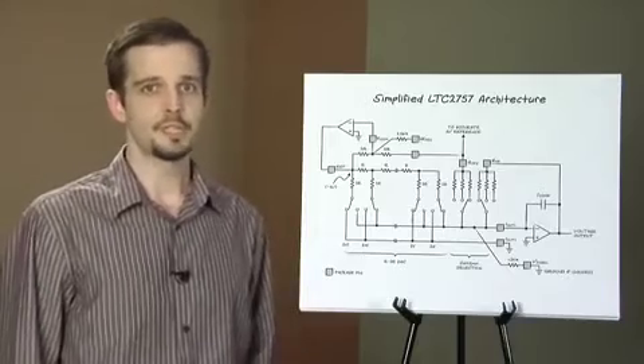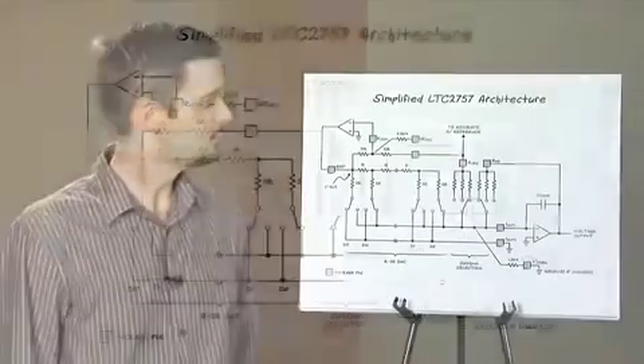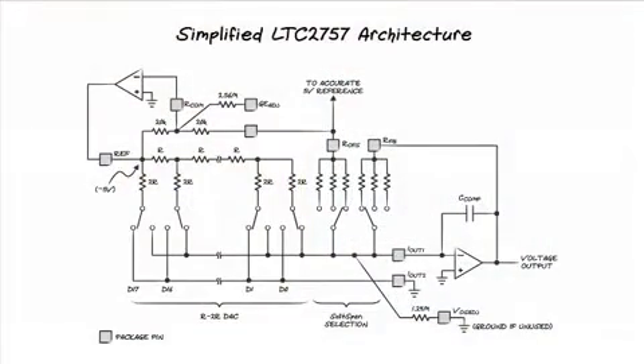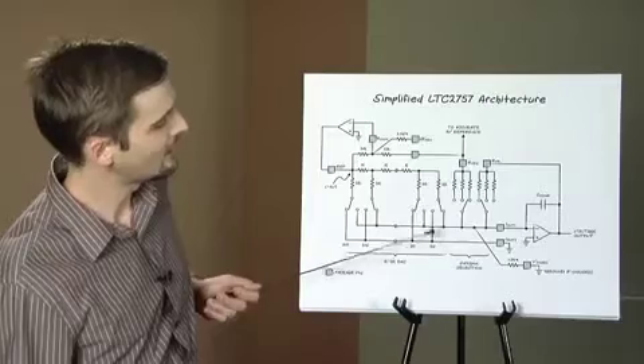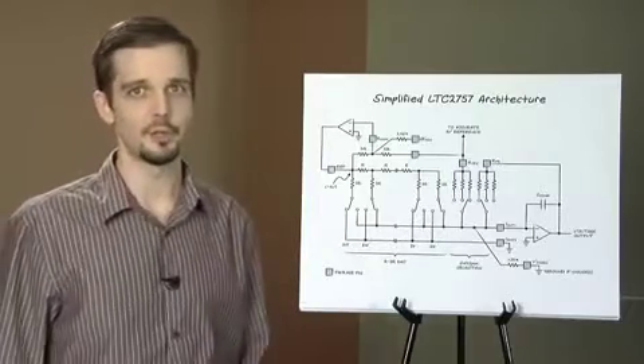The LTC2757 is an R2R architecture, which is often referred to as a current output DAC. Note that it's only really a current output when the output is held at a virtual ground, which requires an output amplifier. The latter produces binary weighted currents which are switched to either IO1 or IO2 in response to the digital input code.